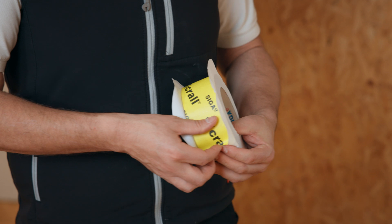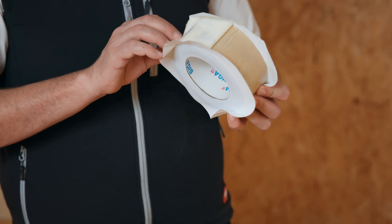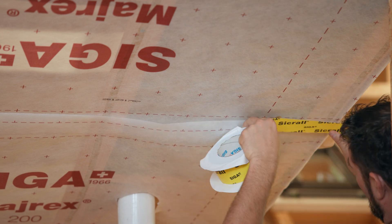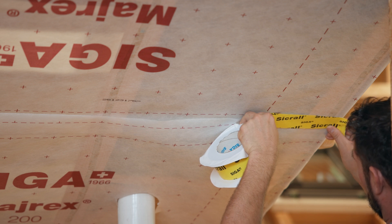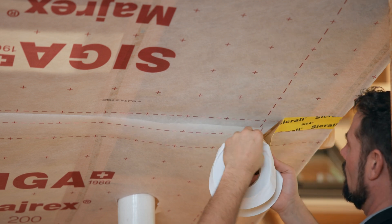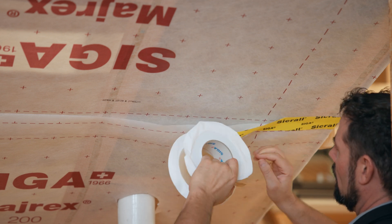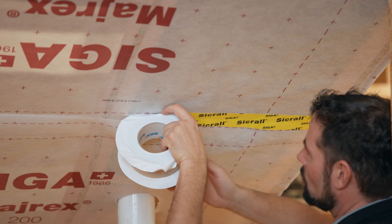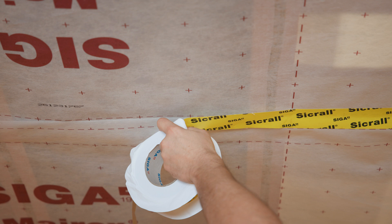In order to work directly at the overlap line of the vapor control layer, we separate the backing strip. To begin, we place the bottom edge of SIGRAL along the printed tape line of the vapor control layer, and bond it, without tension or stress, along the printed tape line of the vapor control layer.